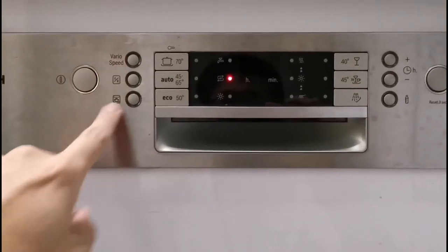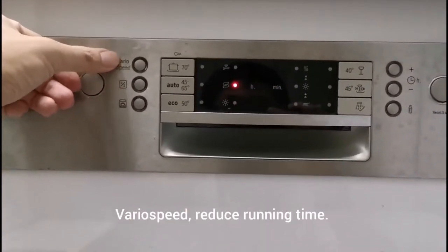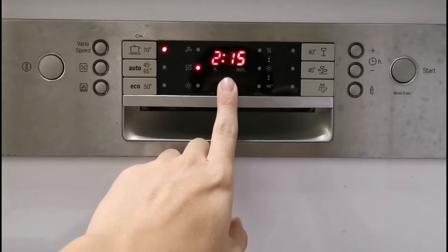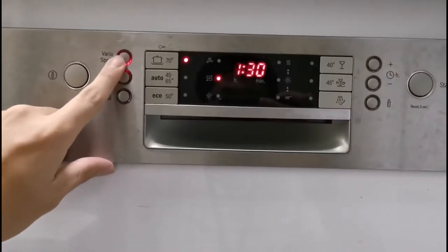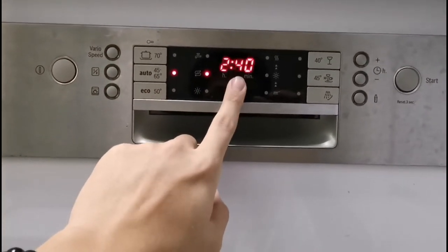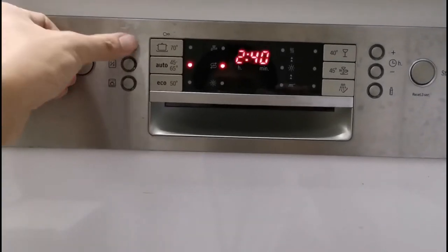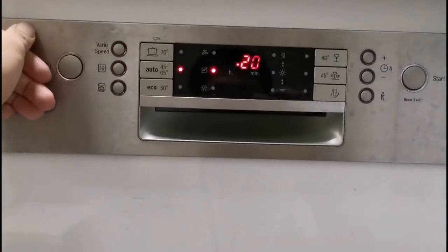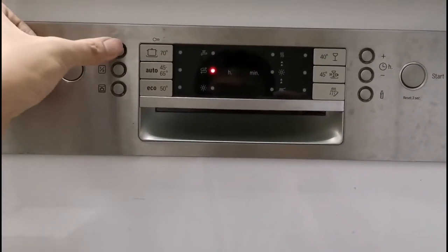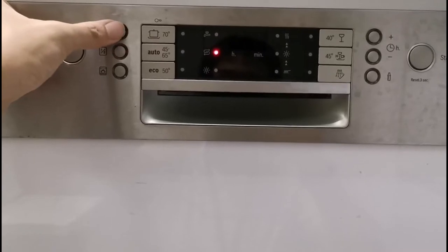Next are the different options, depending on your model. First is VarioSpeed — this minimizes the wash time. For example, the Wok program normally takes 2 hours 15 minutes; with VarioSpeed it goes down to 1 hour 30 minutes. Auto estimates around 2 hours 40 minutes, and with VarioSpeed it gives you 1 hour 20 minutes, inclusive of drying. Eco is 3 hours 55 minutes and drops to 1 hour 27 minutes with VarioSpeed.